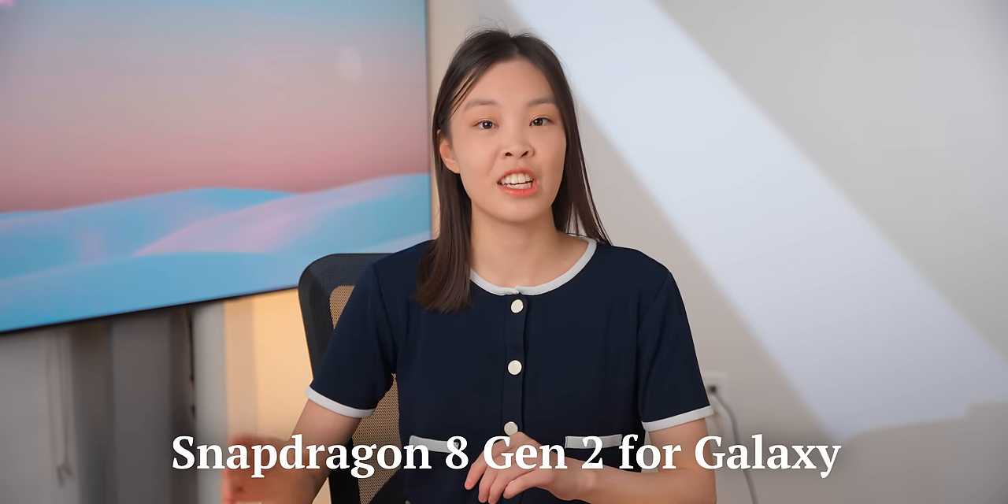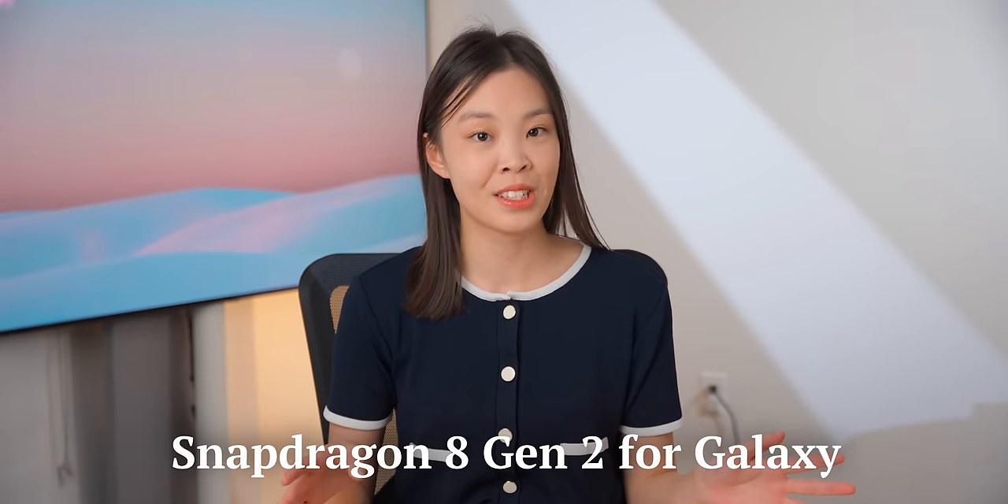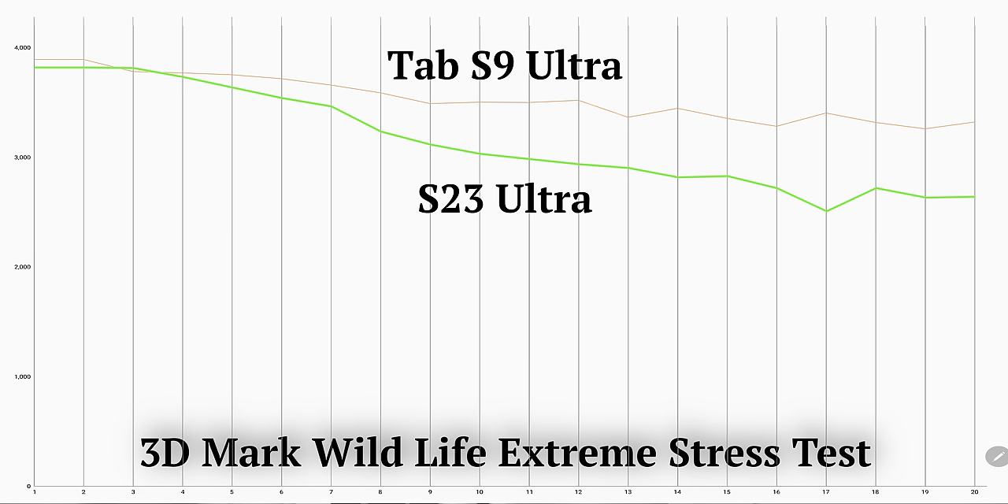This tablet has the Snapdragon 8 Gen 2 for Galaxy, which is the same as in the latest Samsung flagship phones. But it's noticeably faster than those phones because being a big tablet, it has a lot of room to dissipate heat. It's able to maintain 83% of its performance after 20 minutes of intense gaming, whereas the S23 Ultra can only sustain 65% after 20 minutes. So their performance is about the same for shorter sessions, but if you play an intense game for longer than a few minutes, the tab will be faster.